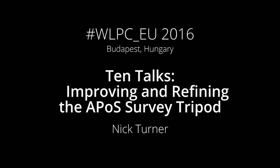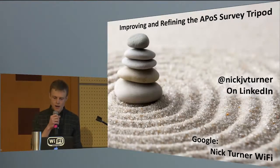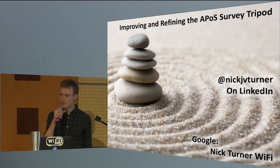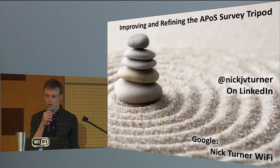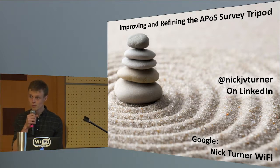Hello, everybody. My name is Nick Turner. I live in the UK, and I've been working with Wi-Fi for about four years. Whether this is a quirk about being in the UK, but the majority of the work that I've been doing has been AP on a stick on site — designing as I go, moving through the site. As a result of this, the tripod that I use has played a big part in my job.